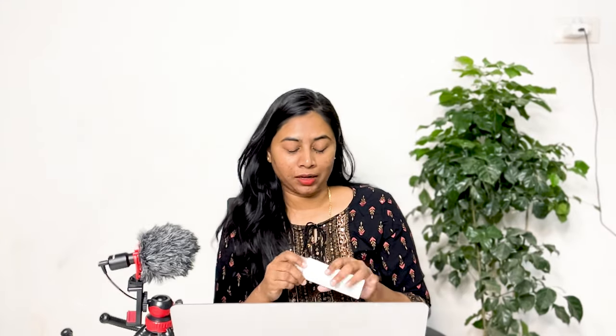The packaging is very similar to the Dot & Key packaging. Minimalist launched their sunscreen with similar packaging, and then Wishcare also launched two sunscreens with the exact same packaging — so I don't know if it's a trend when it comes to sunscreen packaging. It retails for around 499 rupees for 50 ml, so it comes under the 500 rupee range of sunscreens.